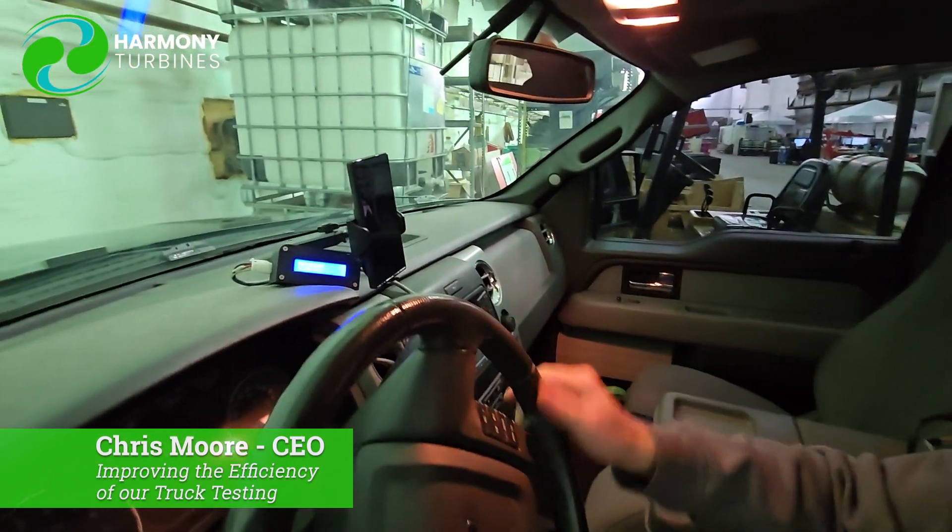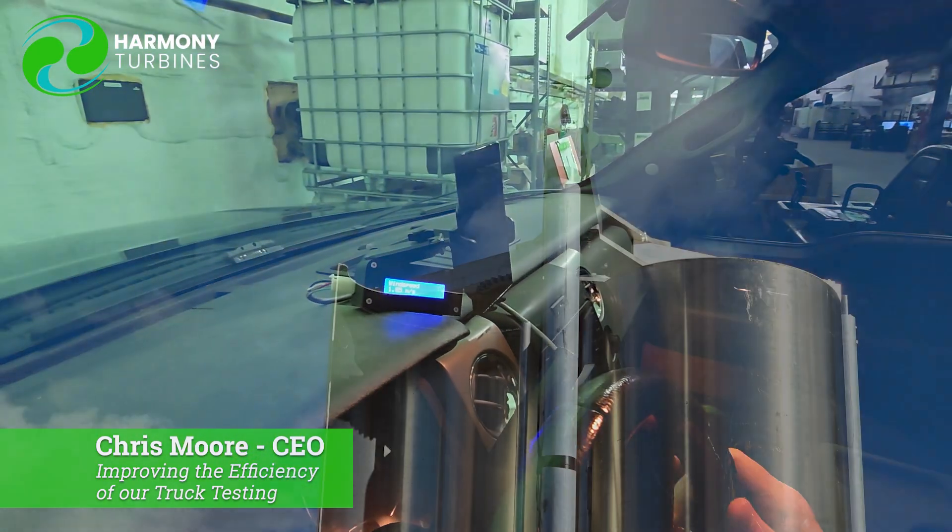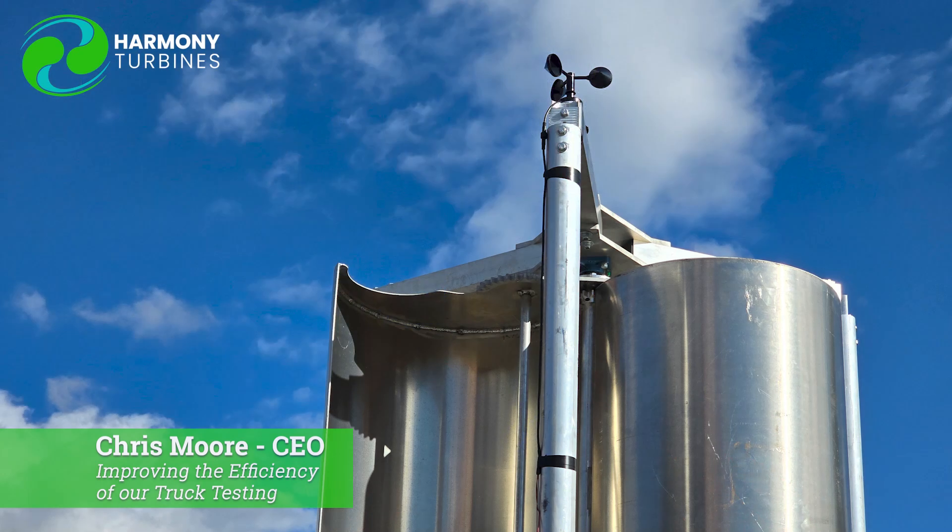You guys know you want a truck with mods like this. As we're driving down the road, I can instantly see my wind speed on top of the anemometer of our wind turbine. So it's not about how fast you're driving down the road, but really how fast the wind is moving past our wind turbine that matters. And this little gauge directly tied into our anemometer lets me do that now.